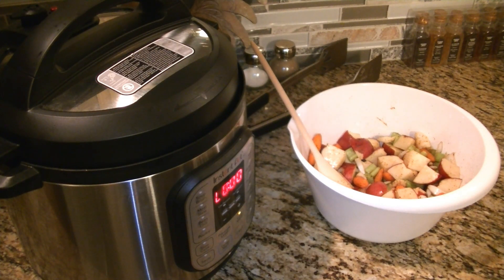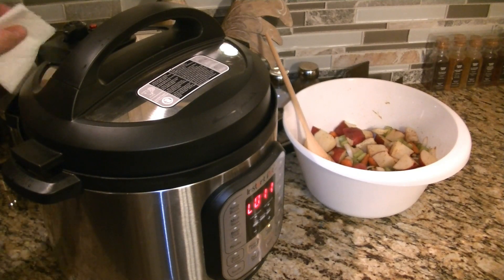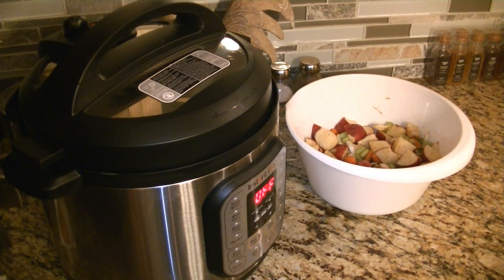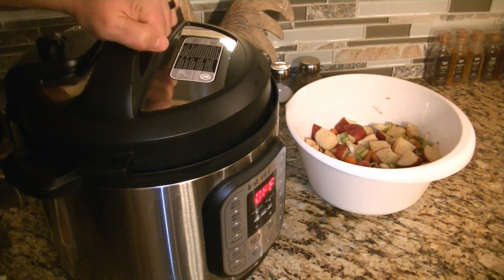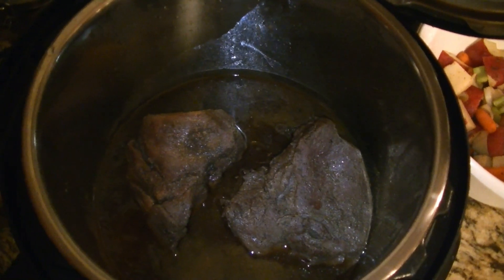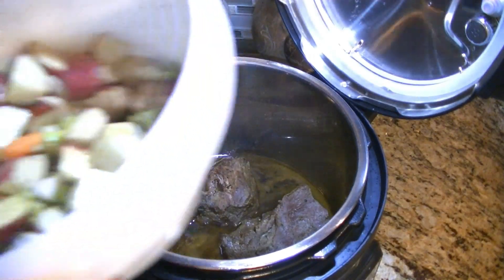We've reached the depressurization cycle. I'm going to slowly turn the vent — that smells so good! As soon as it's depressurized, I'm going to open it up, look at the meat, flip it over, and make sure it looks done — all tender and falling apart — then we'll add our vegetables. It is finished depressurizing. Oh everybody, that looks so wonderful, the juices! The meat is tender, we poked at it and it just falls apart. So now we're going to add our vegetables.